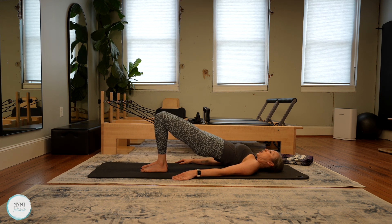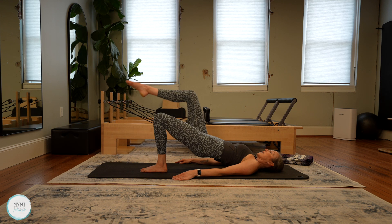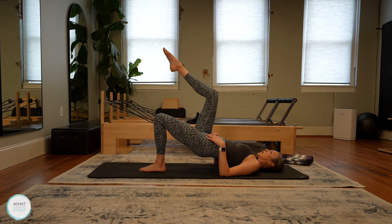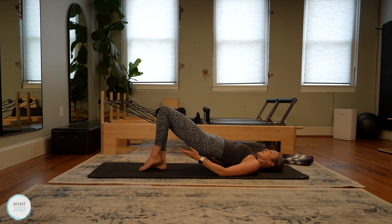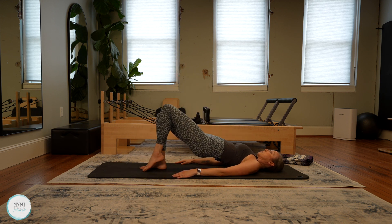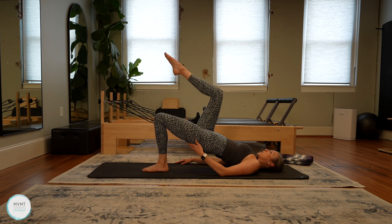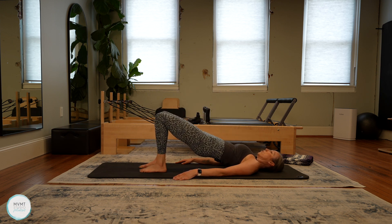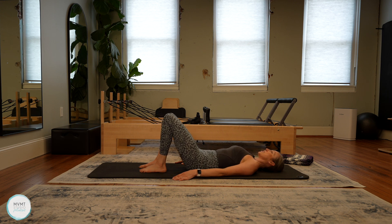Hold it at the top here — we're going to do a little single leg marching just to wake up those glutes a little bit more. Right leg comes up to tabletop, place it down, then left leg comes up. Make sure you're keeping those hips nice and steady and stable — that comes with the engagement of that standing glute leg. If you feel your hips tipping to one side, really press the glutes up even a little bit more.